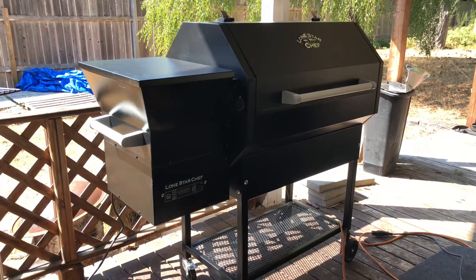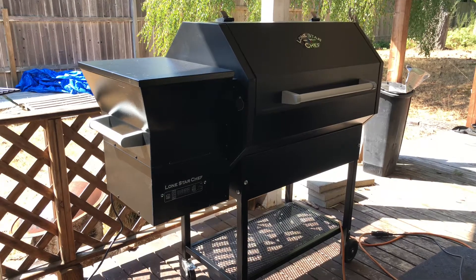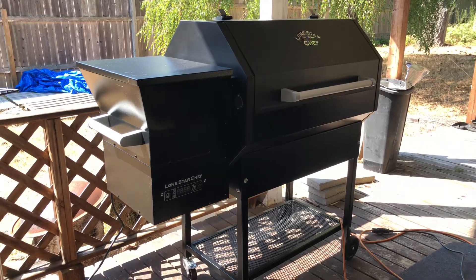I know mine was shipped out of Texas, but this was ordered through Home Depot. And this is my quick review and overview of the pellet grill.